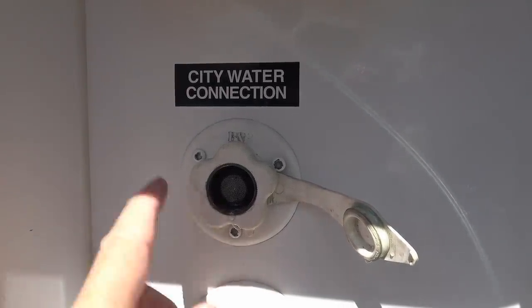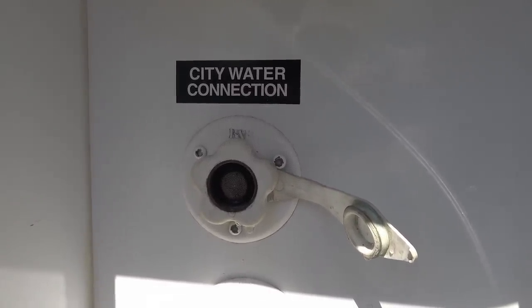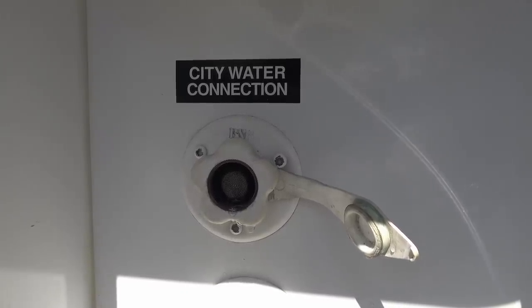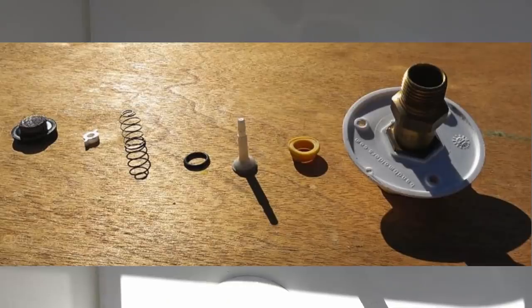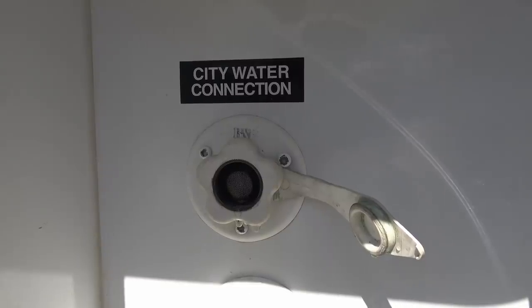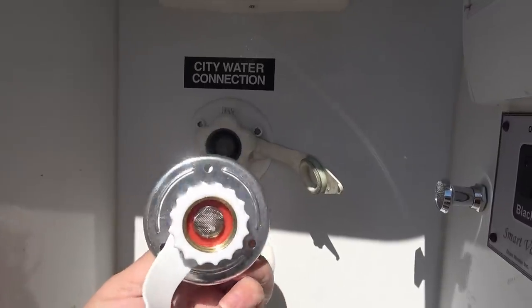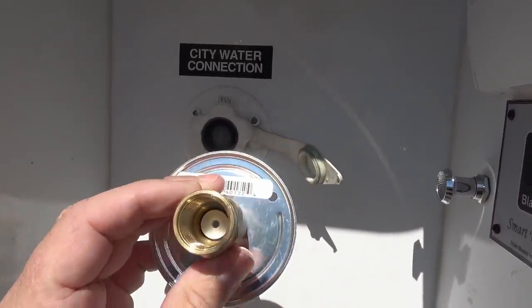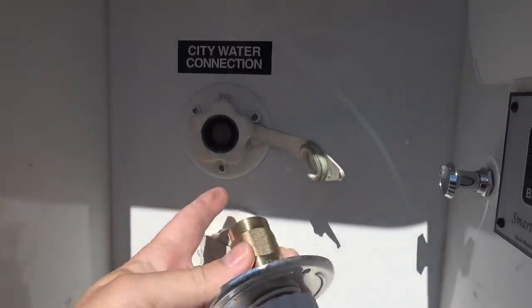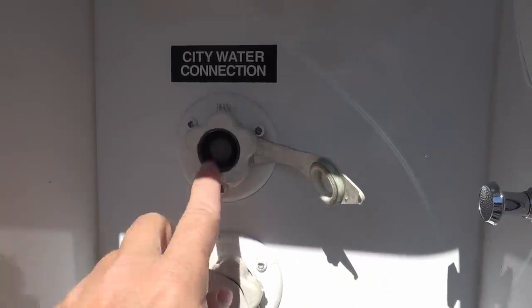You can see a little bit of weeping coming out of my city water connection here — there's a tiny check valve in there and the o-ring is worn out. About a year and a half ago I did a video where I took it all apart and the o-ring had come dislodged. I put it back together and it lasted about a year or so, but then started weeping again, so I had a chance to pick up a new city water connection. You can see in there, right in there, is the check valve — it's just got a rubber o-ring — so we're going to pull off this old one and put in the new one. Hopefully that'll solve my problem.